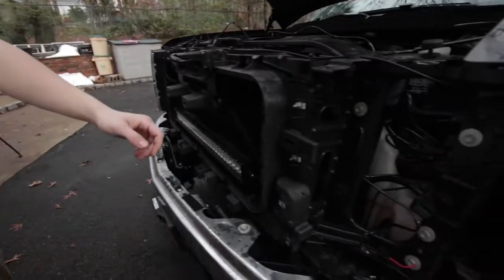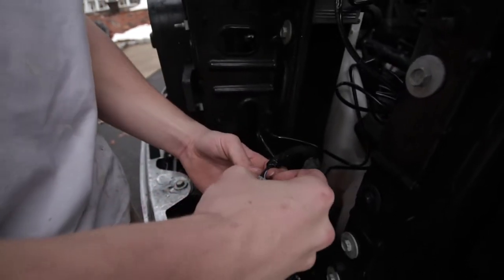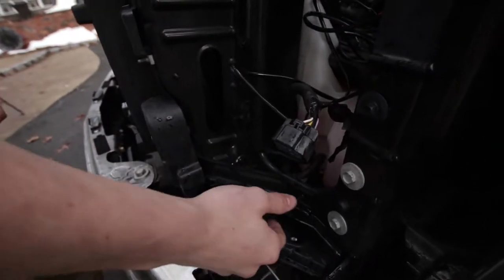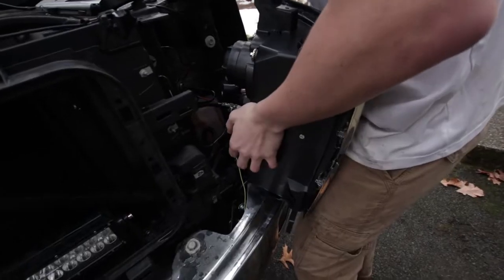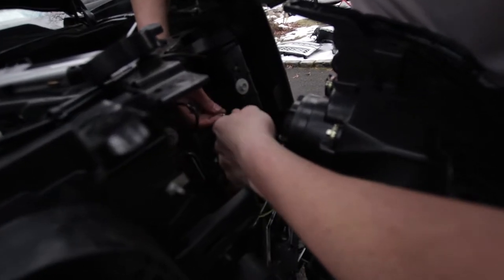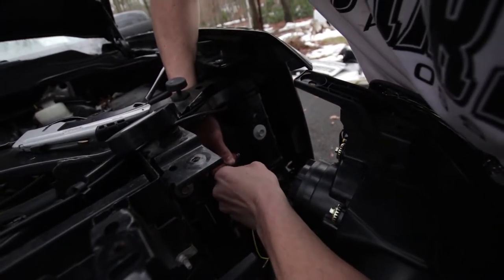If you have this truck, this purple wire — when you put your key on or hit the unlock button — that gets power. So tap into that. This yellow lead plugs into here, which is now tapped into that wire like that.